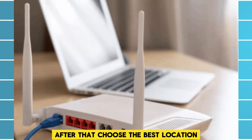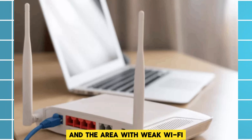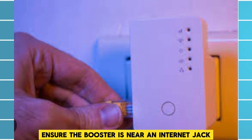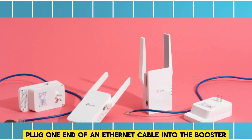Choose the best location: place the booster halfway between your modem or router and the area with weak Wi-Fi. Ensure the booster is near an Ethernet jack if required.